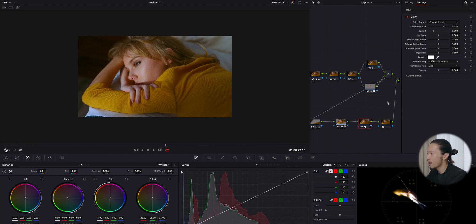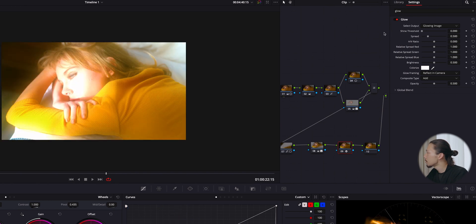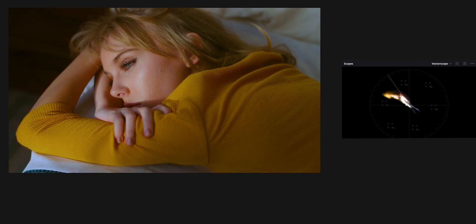I thought this glow effect is just perfect for this vintage retro theme. Change the threshold all the way to zero, set the composition type to soft light, open the global blend, and find the good spot — I'll stop at 0.486. Before and after — I just love this glow effect.